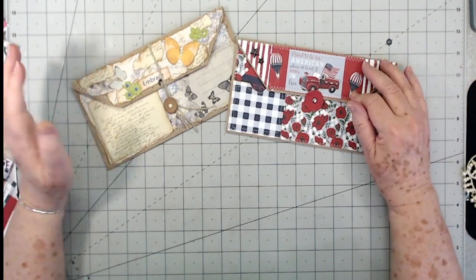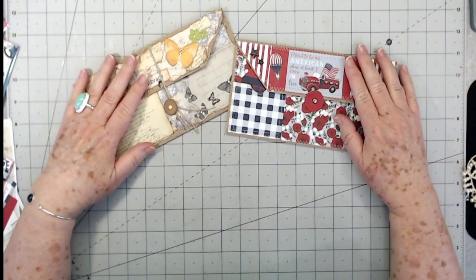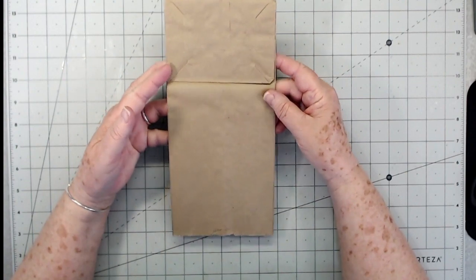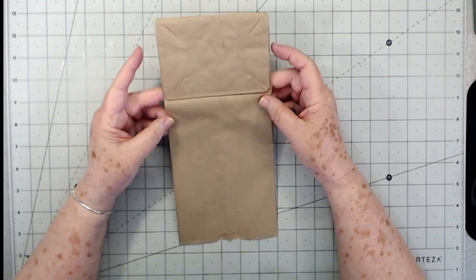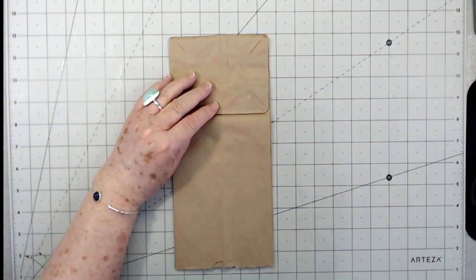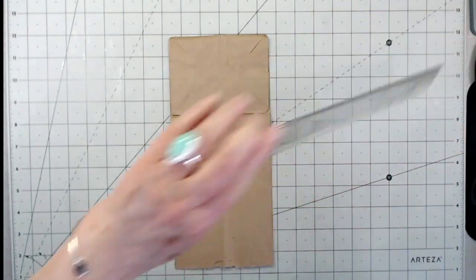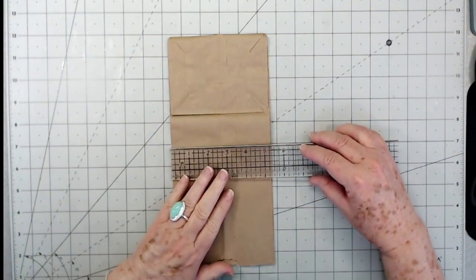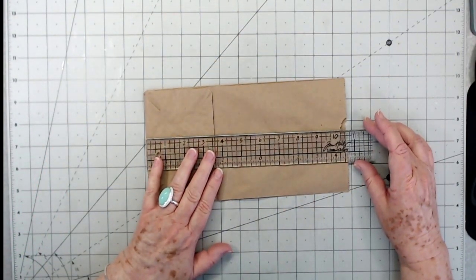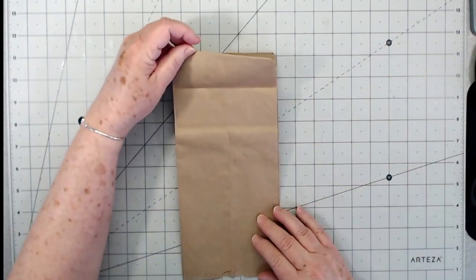Those are the little clutches - I'm going to call them clutches - made from the paper collection and from some digitals. They're made the same way using paper bags. So you're going to start out with just a paper bag. This is just one of those lunch bags. This one is five and a quarter inches wide and folded down it is ten and a half inches, so I think this is a standard size.